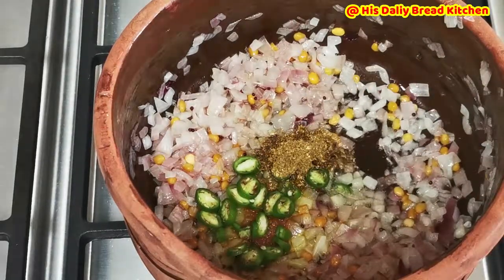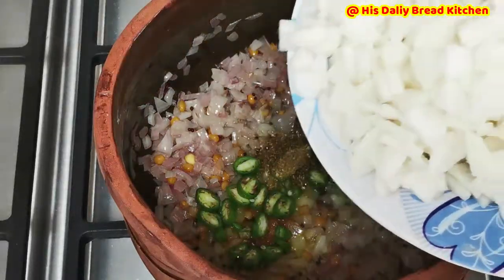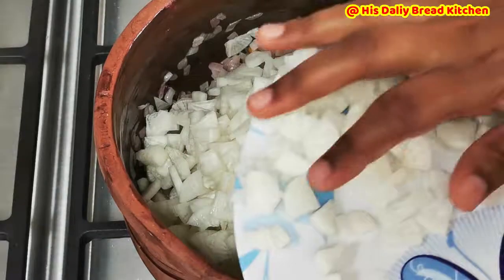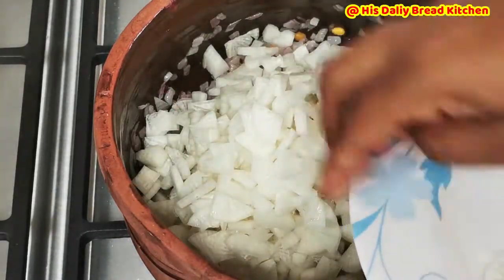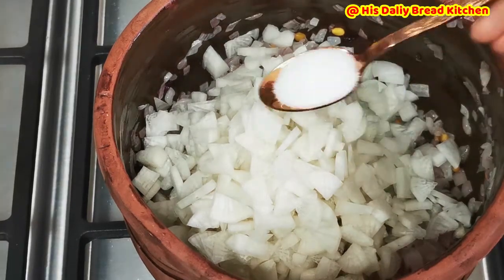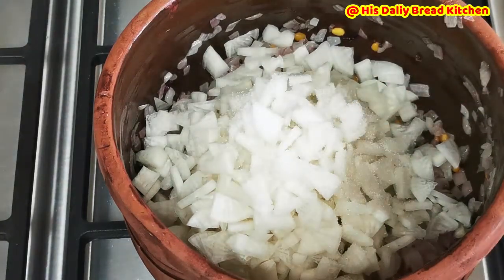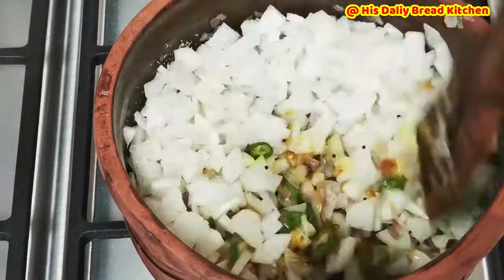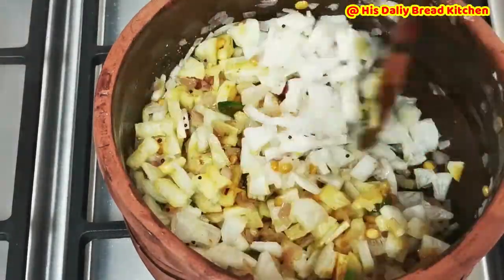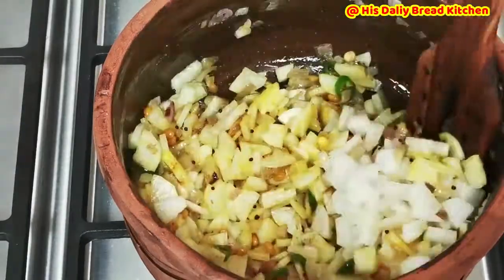I am going to add a little bit of turmeric and one chopped green chilli. A little bit of coriander powder which is homemade. Now I am going to add almost 250 grams of chopped white radish, followed by a little bit of salt. Then give it a stir.